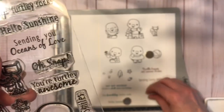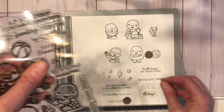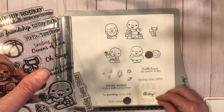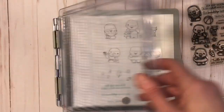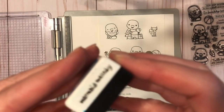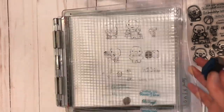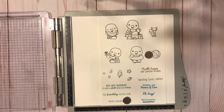Then we've got 'Sending You Oceans of Love,' 'Oh Snap,' and 'Your Turtley Awesome' — three more amazing sentiments. I'm stamping these with the Mermaid Melody ink, which is more of a turquoise-y blue, a brighter blue. You can see how nicely these inks all go together — they'd be really nice blended together.